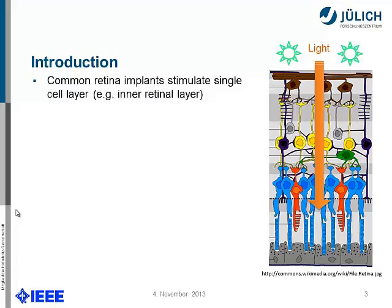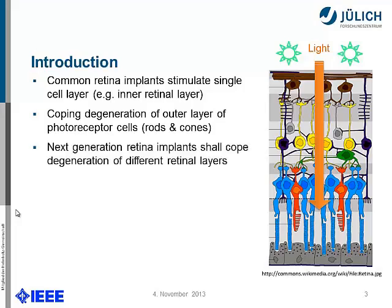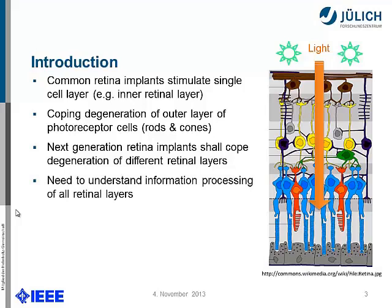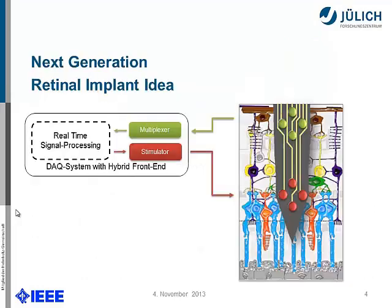There may be some degenerations that current retina implants are used for, but current retina implants stimulate single cell layers like the inner cell layers. They cope with degeneration of outer layers, for example the photoreceptor cells. Next-generation retina implants shall cope with degeneration of all the different retinal layers. Therefore we need to understand the information processing of all retinal layers, and we need to record intra-retinal network activity in vitro. For this, we need a bidirectional communication approach to stimulate bipolar cells and simultaneously record ganglion cell activity.